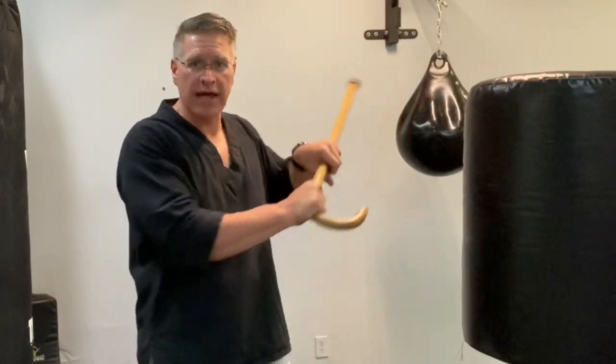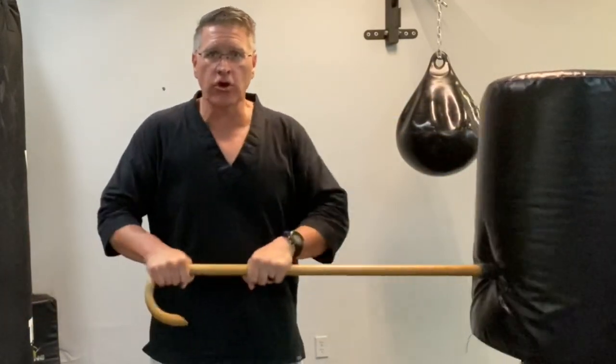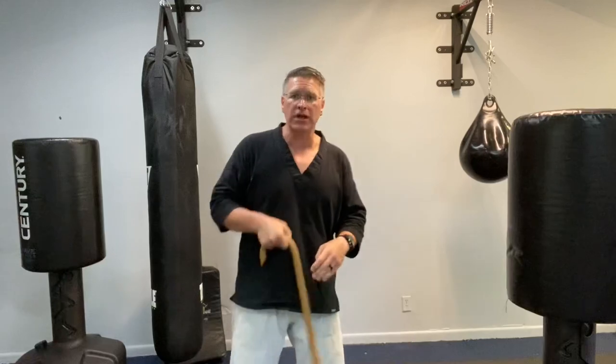Now the final power strike: after this jaw strike, the cane will come back and you're going to thrust right through his solar plexus to end the attack and defend yourself. Put in combination, these four power strikes look like this.